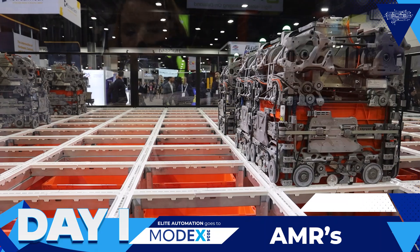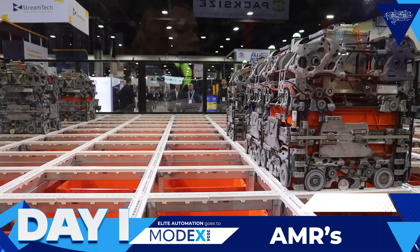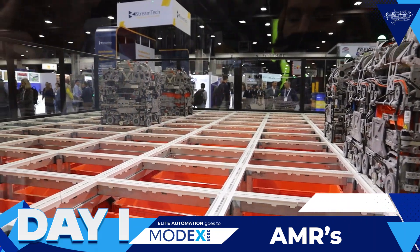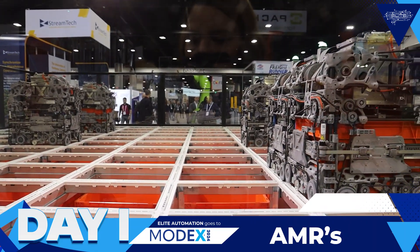You only see a couple layers here, but their game plan is to store like that — you can store that deep. So they can store like 20 miles worth.